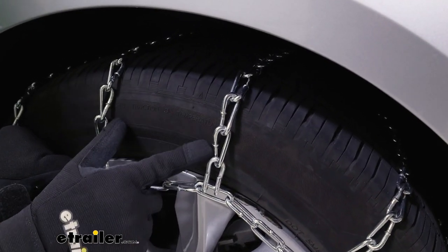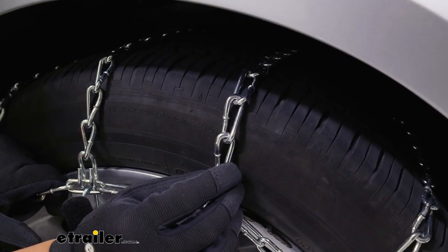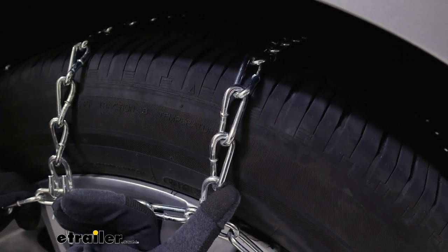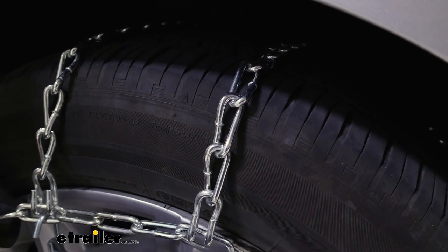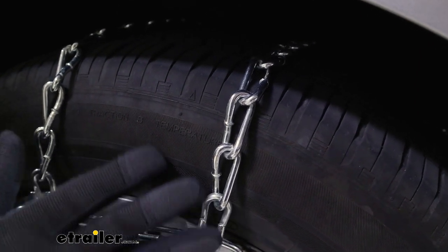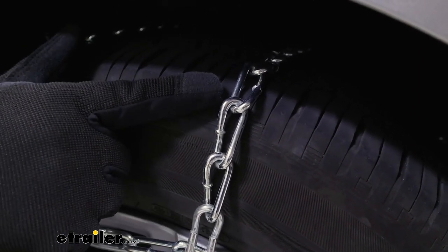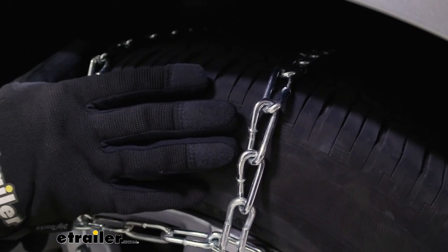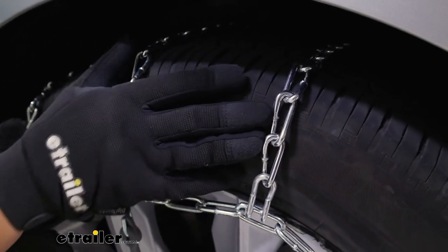These are twist links made of low carbon steel, so the focus is durability — they're strong even in extreme weather. The downside is they're not as corrosion resistant as others, so if you're planning on using them for multiple seasons or every single day, I would recommend something else.